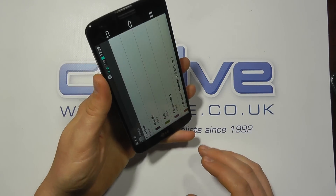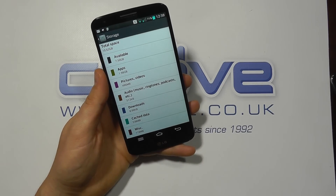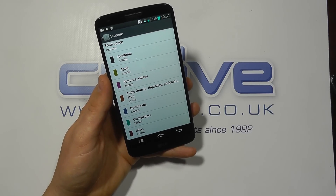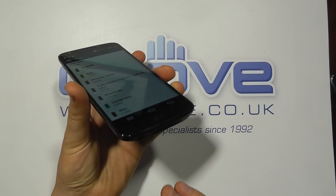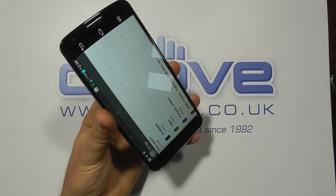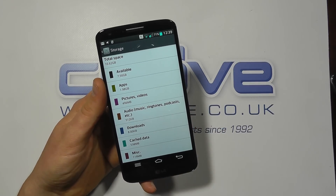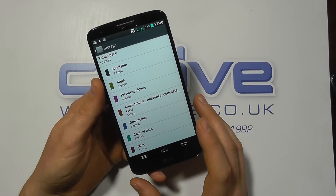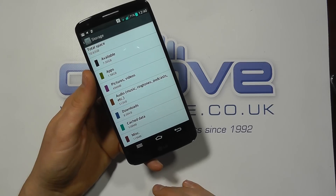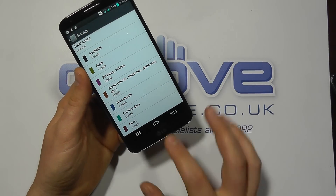There's no microSD card slot to expand it, and Google, LG, and other manufacturers are really trying to push us to the cloud. What I particularly don't like about LG pushing the 16GB model is that one of the standout features is supposedly very good audio playback — and it does deliver when you put the correct files on it — but most streaming services won't stream at that high quality, and those high-quality audio files take up a lot of space, so you'll quickly fill the internal memory.